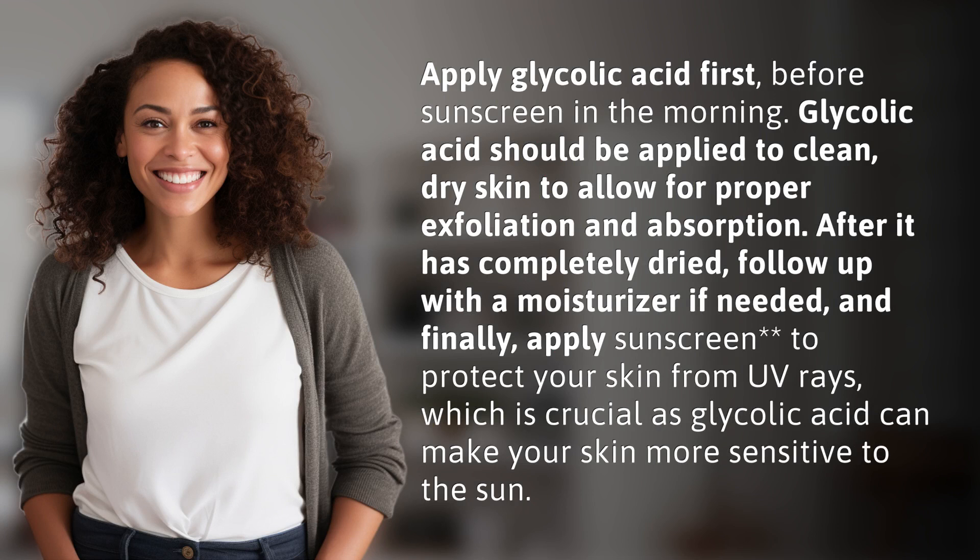Glycolic acid should be applied to clean, dry skin to allow for proper exfoliation and absorption. After it has completely dried, follow up with a moisturizer if needed.